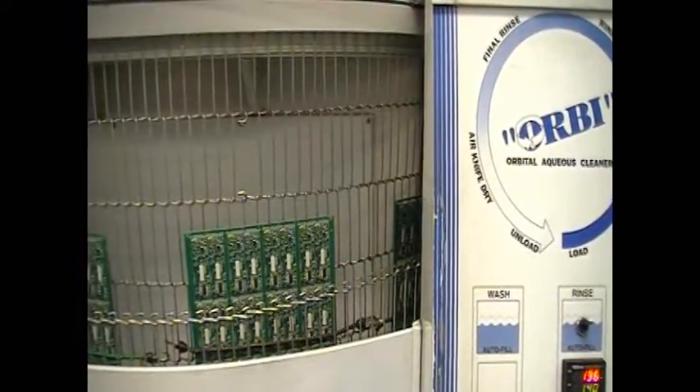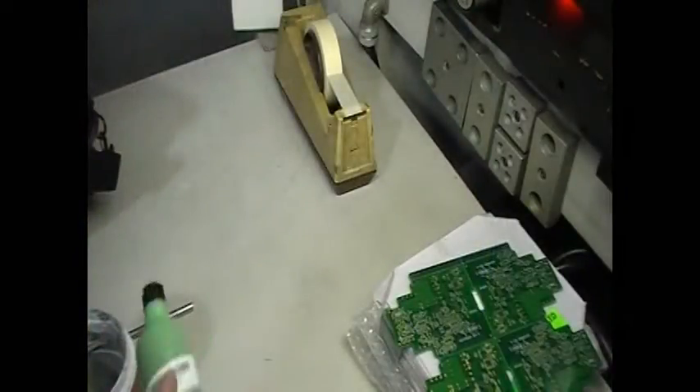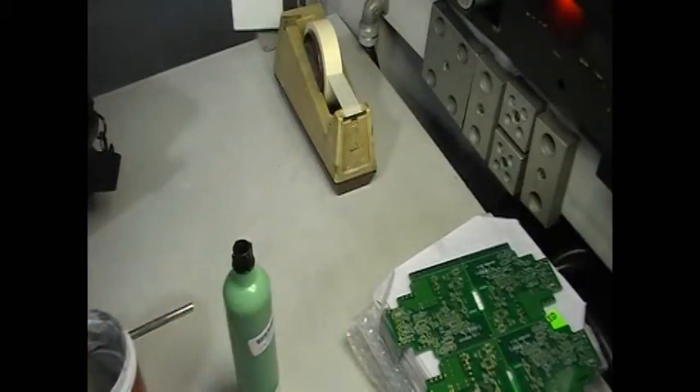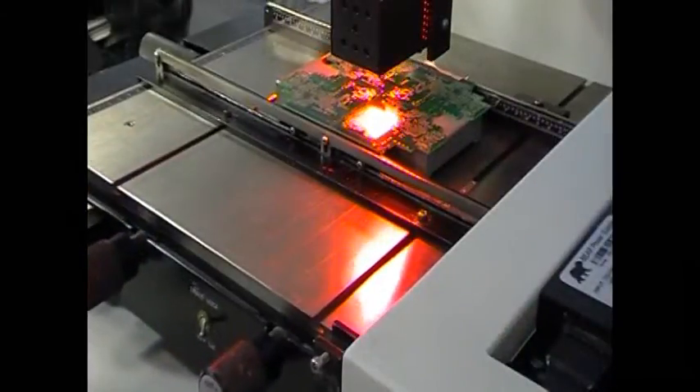In this video, we look at washing printed circuit boards using a controlled process. In SMT Assembly, we use solder paste — little beads of solder in a tacky flux material. We use a stencil to put the solder paste on the board.